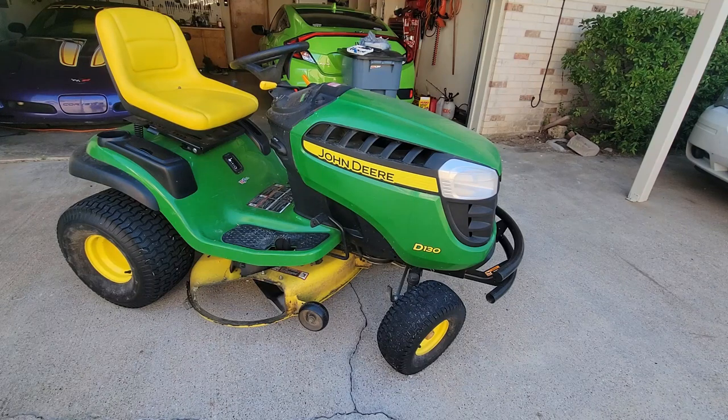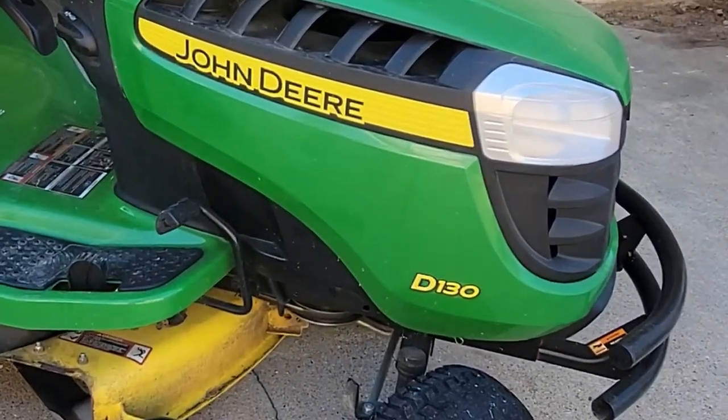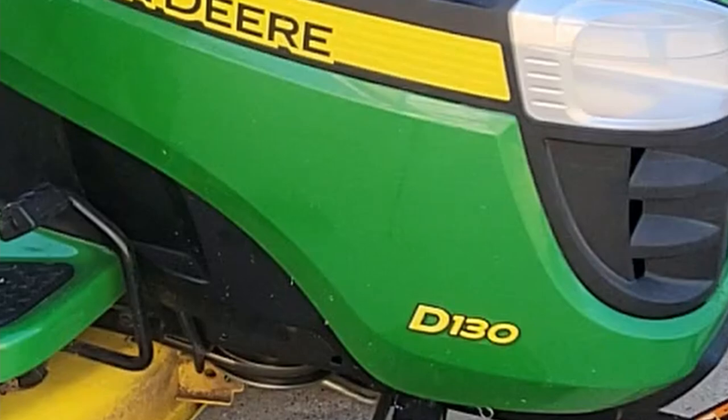Today we're going to change the oil on a John Deere tractor. This is a D-130 — this is mine. Real easy job.